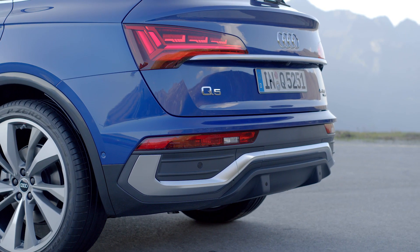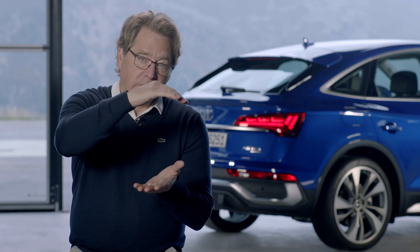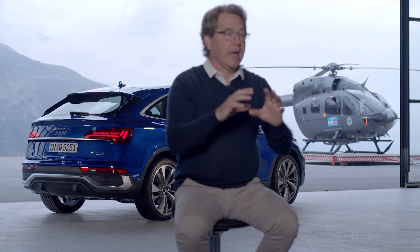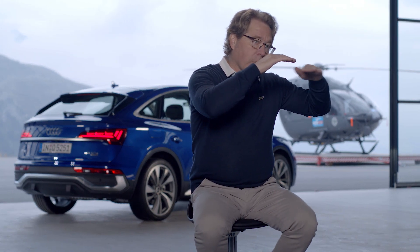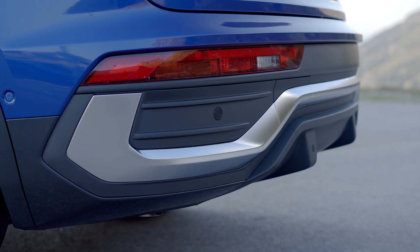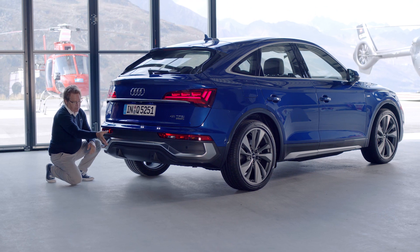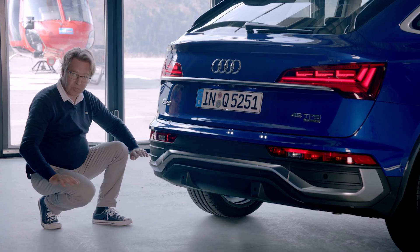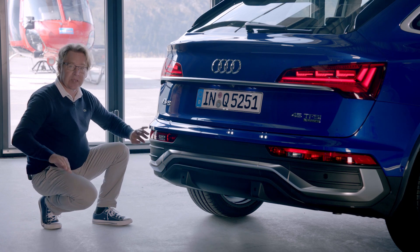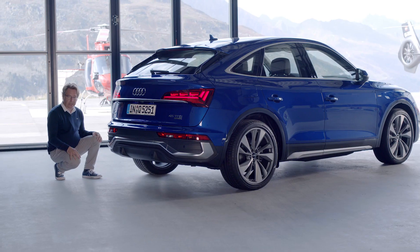The rear diffuser is also higher up, compensating for this movement from the roof down. The bottom of the car goes up and then it's balancing the movement in a more linear and more horizontal way. On top, there's no exhaust pipe. On the Q5 Sportback, we use the design element that drops the corners as much as possible as well, giving a lot of stability and a close-to-the-ground effect to the rear.